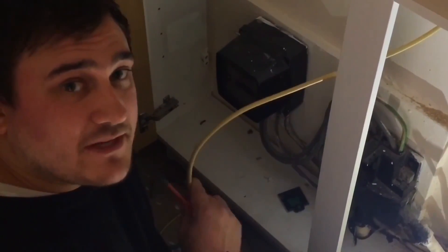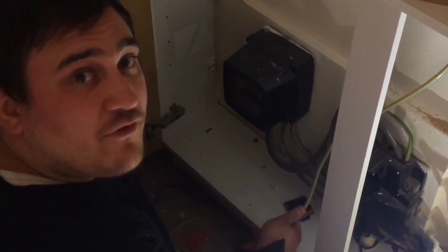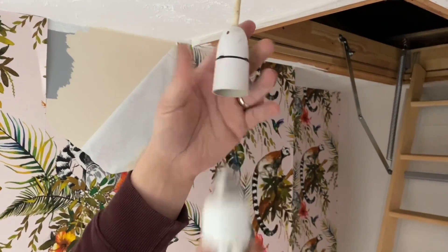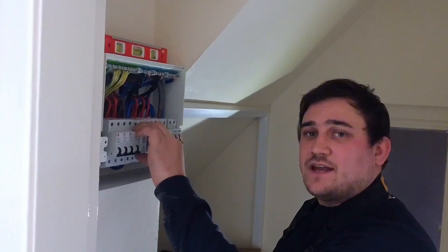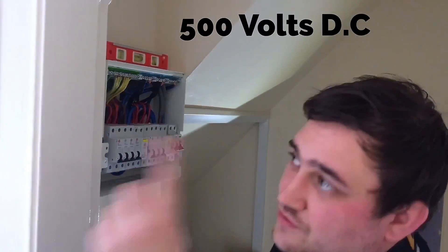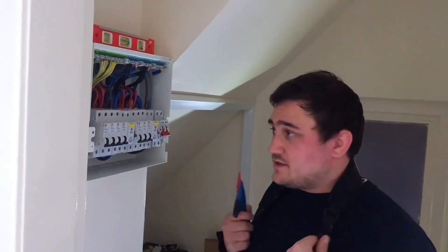I've just got to connect the 16mm squared earthen conductor to the supply authorities MET before I carry out my insulation resistance test. I've made sure all loads are out of the circuit, i.e. lamps, neons, anything plugged into the ring circuits. All RCDs are turned off because they have electronic components in, so that could be damaged by the DC voltage from the tester. The smoke alarms are battery, so we don't have to worry about them because they're not wired into the circuits.